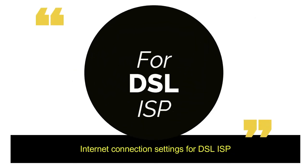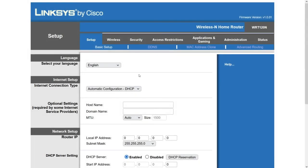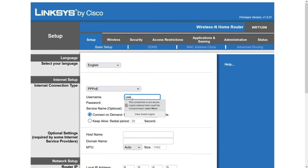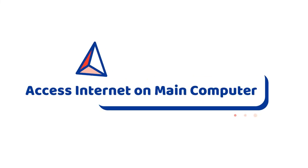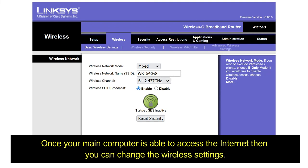For DSL ISP: on the basic setup page, change the internet connection settings to PPPoE. Type in the username and password given by your internet service provider, then click Save Settings at the bottom. Now try to access the internet on the main computer.